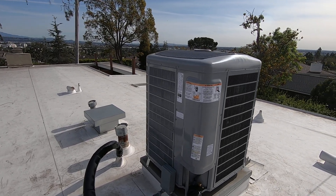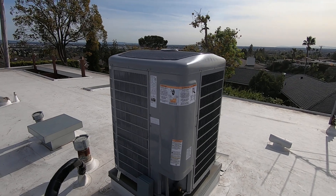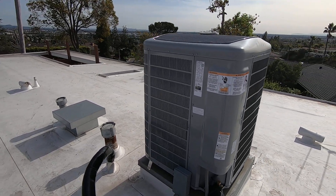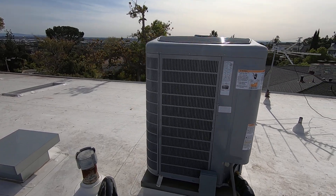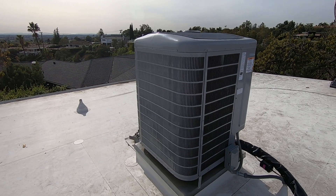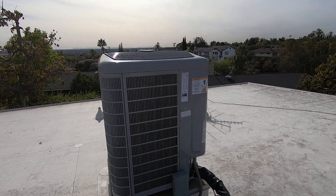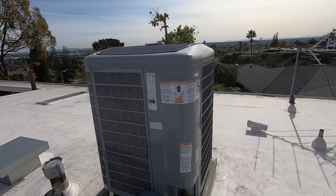This is a Carrier heat pump condenser — the Infinity Green Speed, model 25VNA460A003, which is the 5-ton model. This is a variable speed condenser; it goes from 25% capacity up to 100% capacity on heat and cool, running at 75 different speeds in 1% increments depending on the temperature and humidity inside and outside your house.